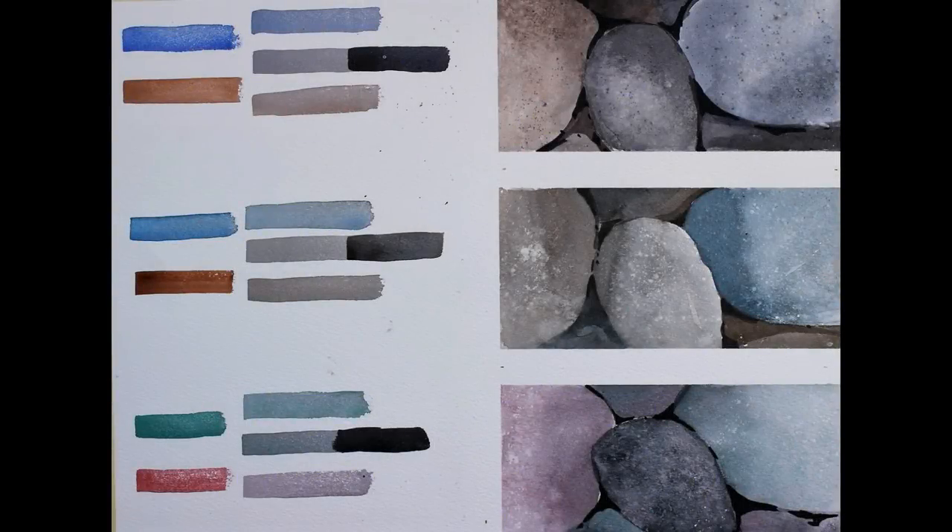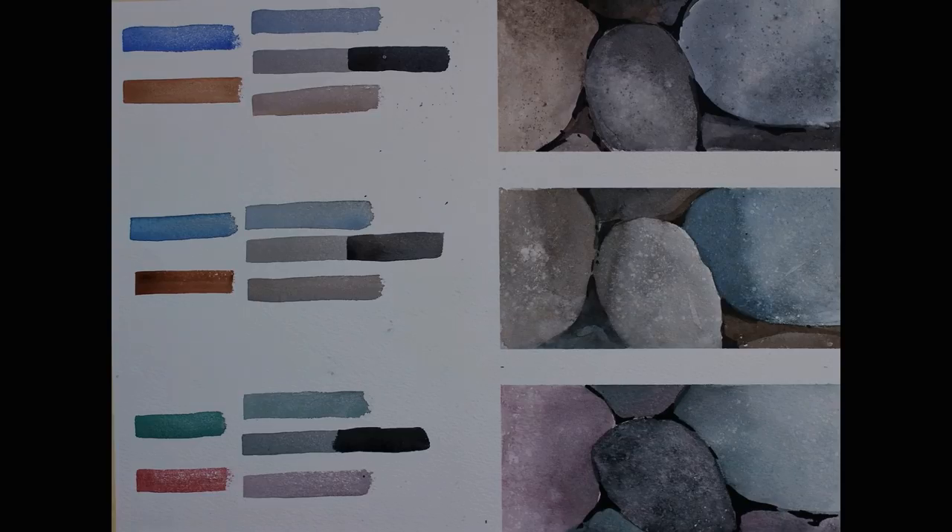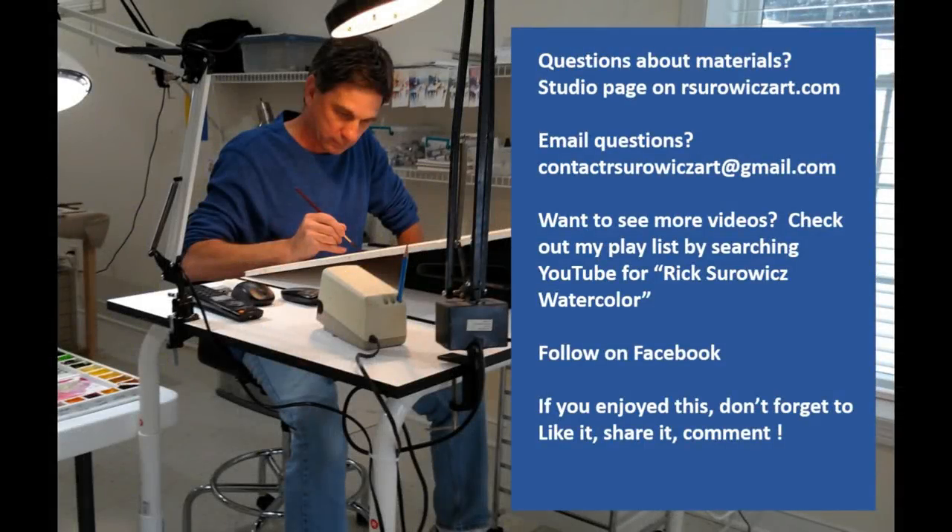So that concludes part two — the exercise of this paint along. I hope you've had the patience to stick with it and work your way through this. I think you'll find it beneficial when trying to complete the finished painting. If you need information about my materials, you should be able to find it on the studio page of my website, rsurwitzart.com. If you have specific questions, you can email me at contactrsurwitzart at gmail.com. Thanks for watching.